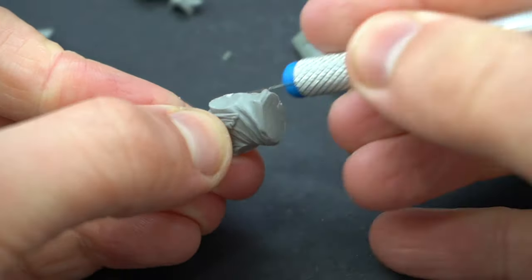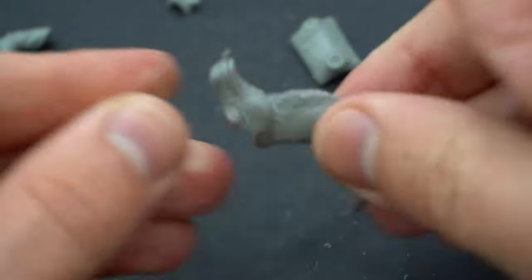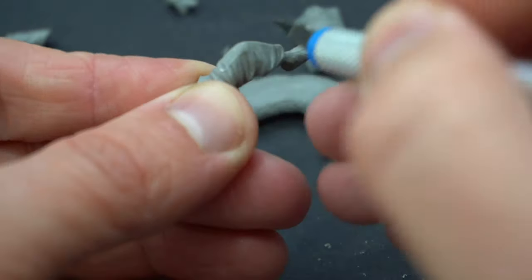I also used my knife to get to those hard-to-reach places and remove the mould seams, which are present on quite a few bits like the legs and the neck of the camel.